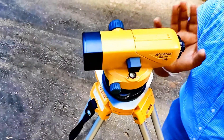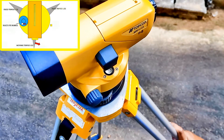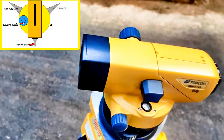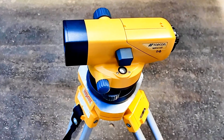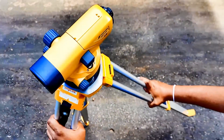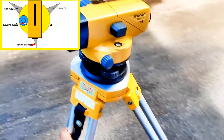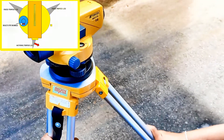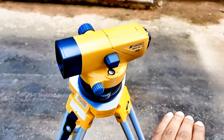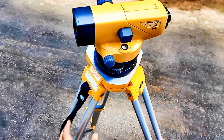We'll observe the movement of the bubble. If I move the tripod leg to the right, the bubble also moves to the right. If I move the leg to the left, the bubble also moves to the left. That shows how the bubble moves with the movement of the tripod leg to both sides.